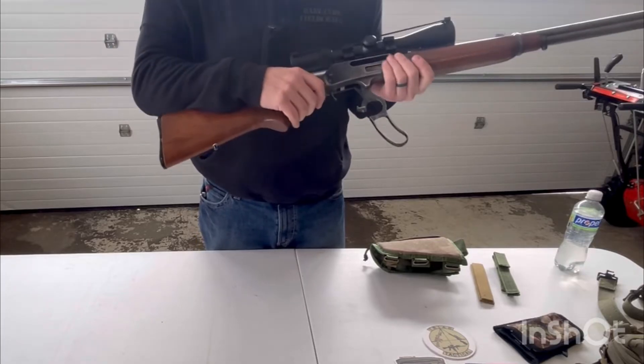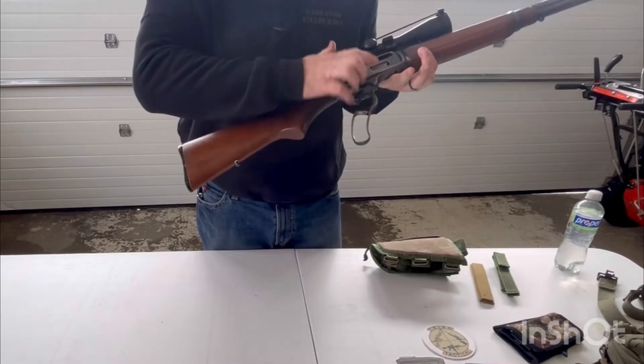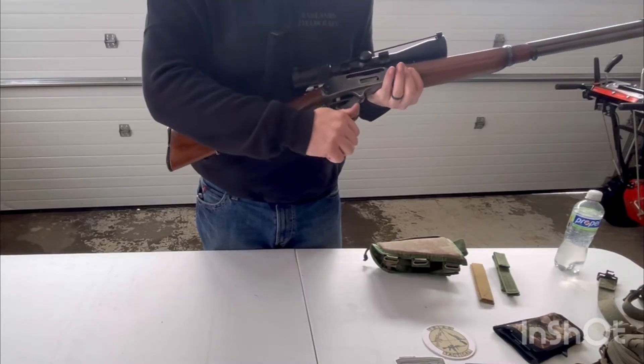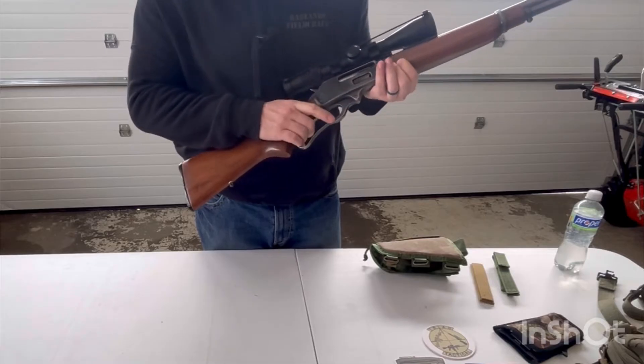In this case, it's a tube. If this was an AR, of course, it'd be a mag well. And then I'm watching right here — I'm watching my bolt go home on an empty chamber. I'm going to release the hammer.